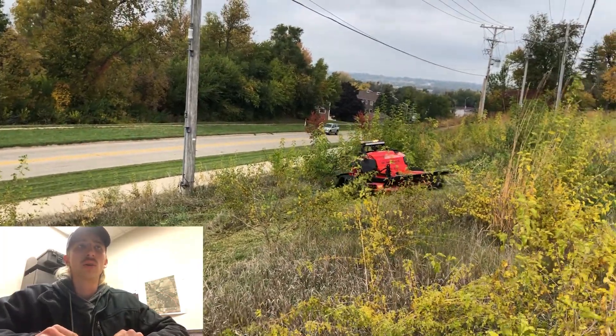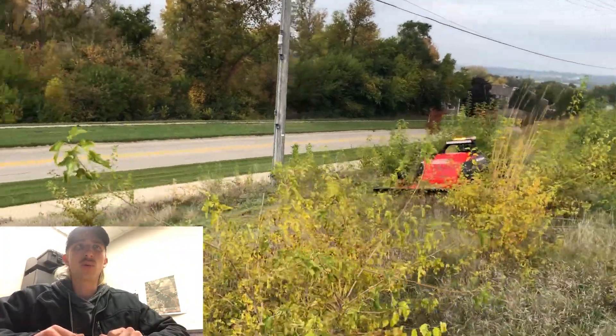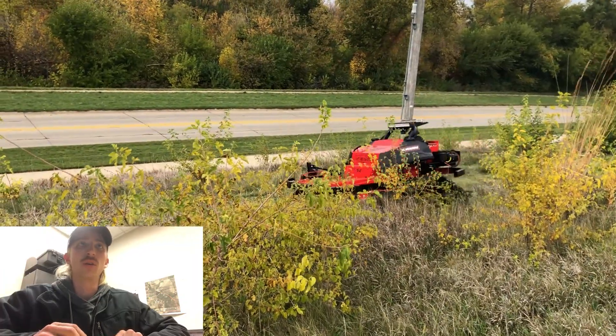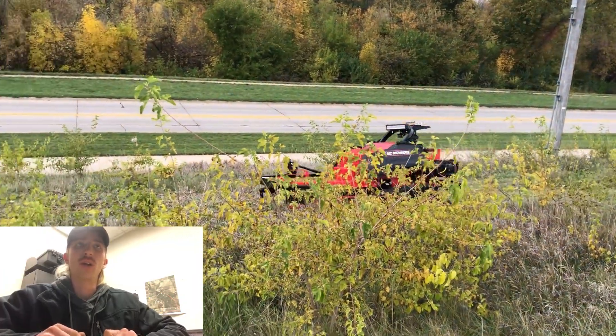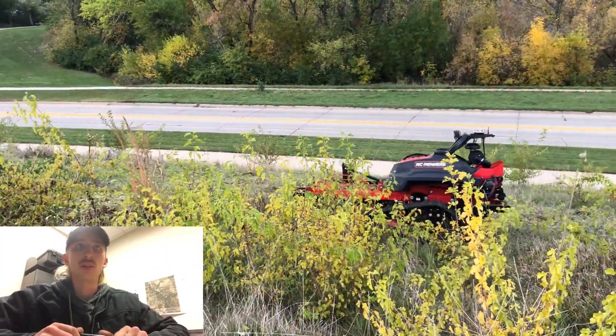It's really pretty cool. We're hoping we can get this thing for our fleet of equipment for attacking different areas that are hard to get to otherwise. We've also got a ground shark on the skid steer that we would probably use to hit those areas.